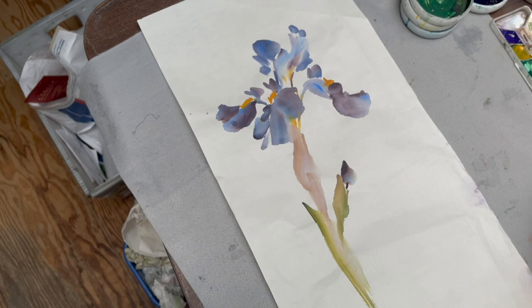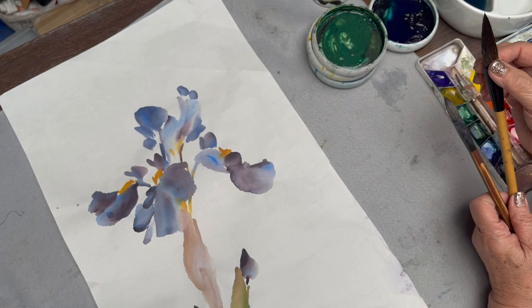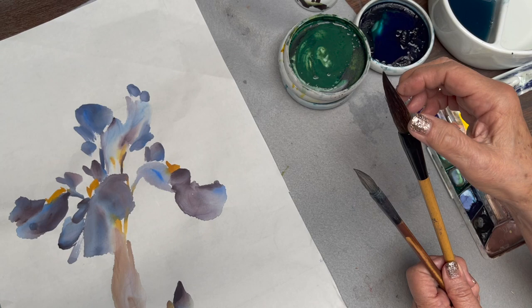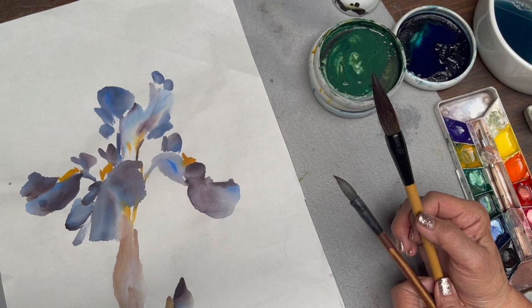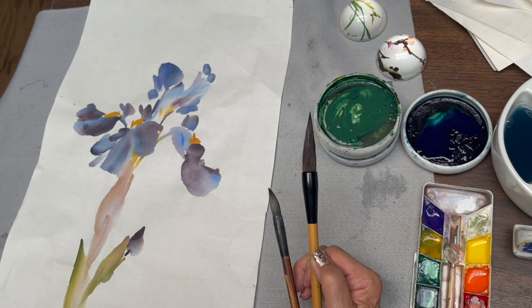The brush I'm going to use is our new edition called Big Full Moon. It's a little bit stiffer than the Superflow we have. If you have Superflow, you can use that. But if you want to try it on, we brought a limited amount.